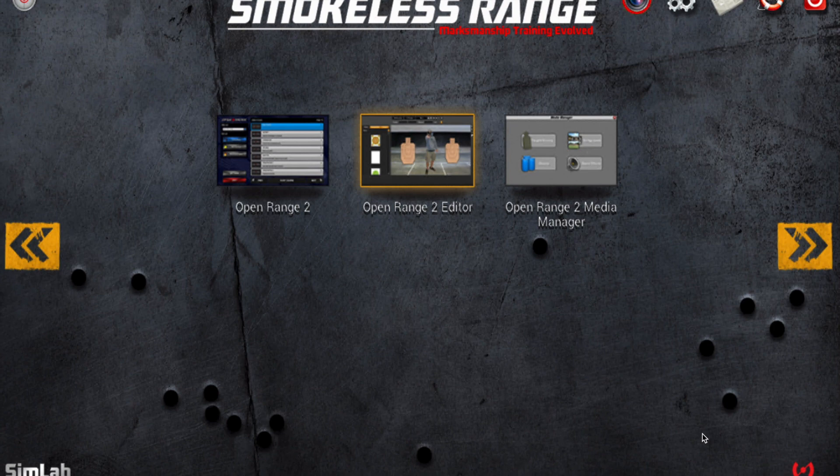This is from Laser Ammo — it's one of the Smokeless Range add-ons. This video will go through the Open Range 2, where in previous videos we added a target, created a stage in the editor, and now we're going to go over to the actual Open Range 2 to run through the stages we created, as well as the other stages that come with it.